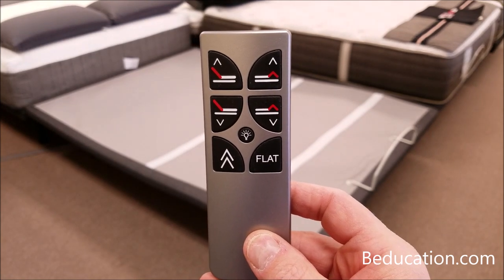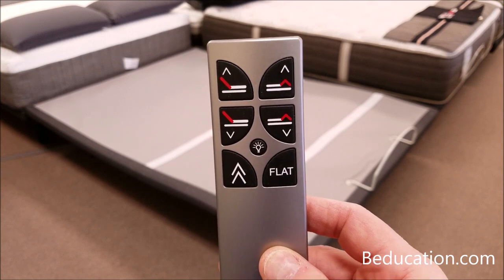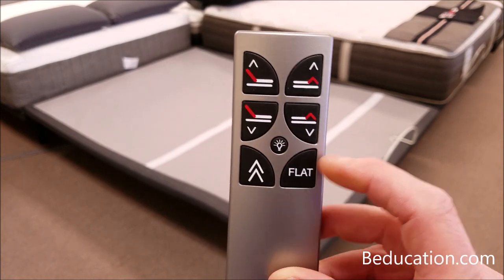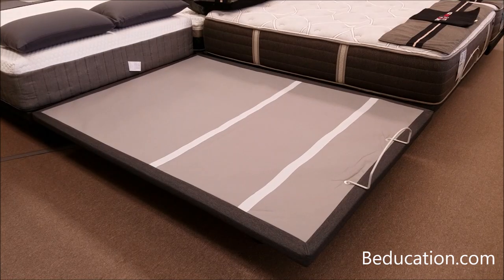If you have a second remote control, just take the batteries out of it, put it in the nightstand, and use it as a spare. Now, in order to sync both bases, we recommend pressing the flat button to get them both into the flat position so that when they move up and down, they'll be in unison.